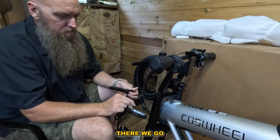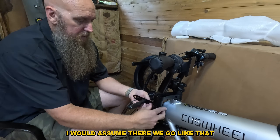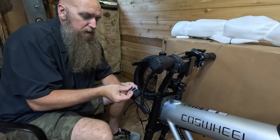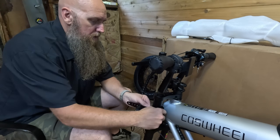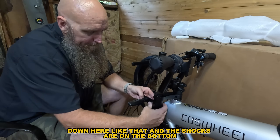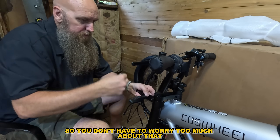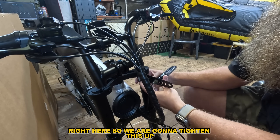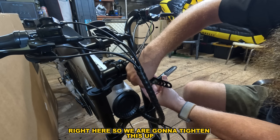There we go — it's got this little clip. You get on here like that, and the shocks are on the bottom so you don't have to worry too much about that. Now we're going to tighten this up.